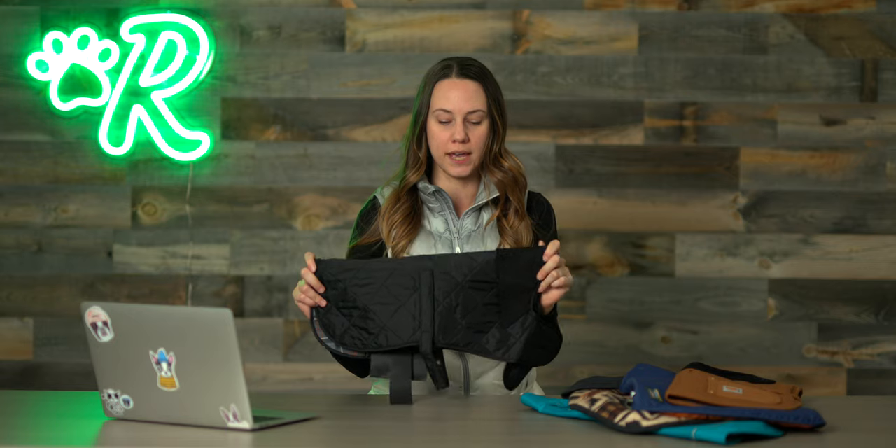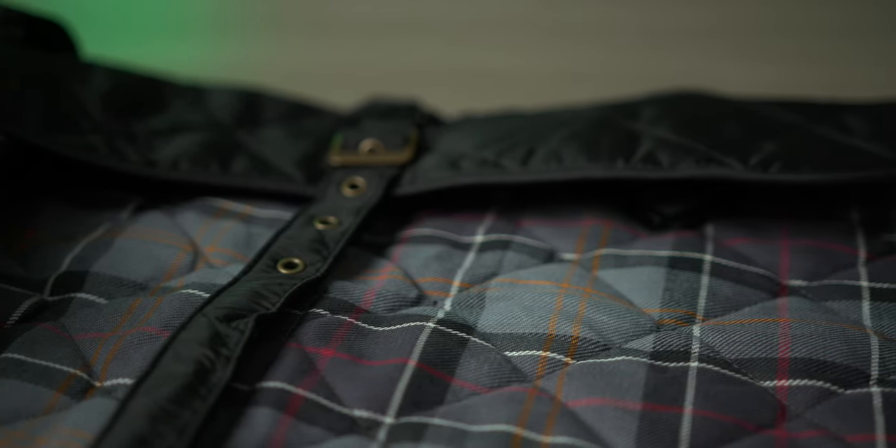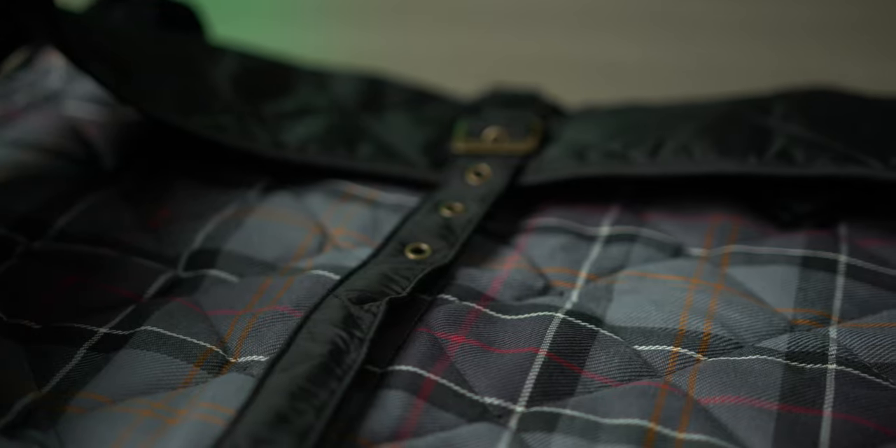This is a dog coat made by Barbour and it's a really lightweight jacket, so if you're looking for something maybe in early spring or if there's a light rain this would be a good option. It's not waterproof, so that is something to consider, but the inside is nicely lined. One thing also to note is that while the neck strap does have velcro for easy on and off, the belly strap does not.